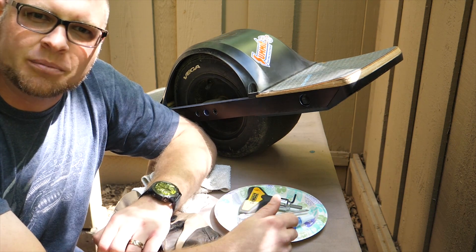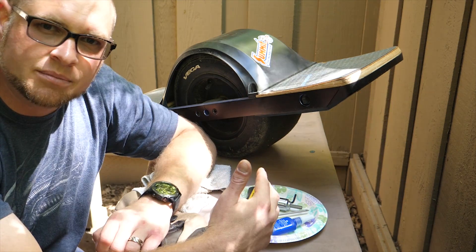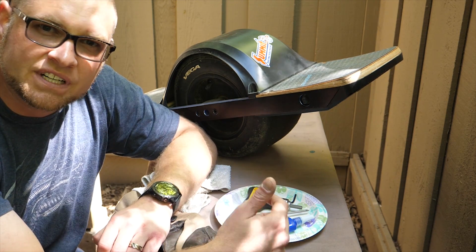Hey, what's up guys? Today we are going to be swapping the tire on the OneWheel. We're going to be removing the Vega that comes with it and we're going to be putting on the 11-55 Hoosier.